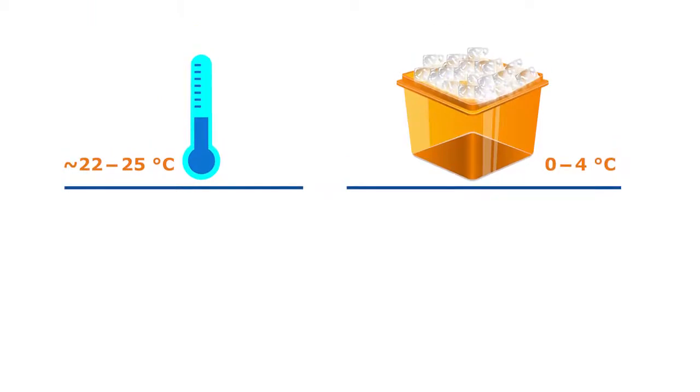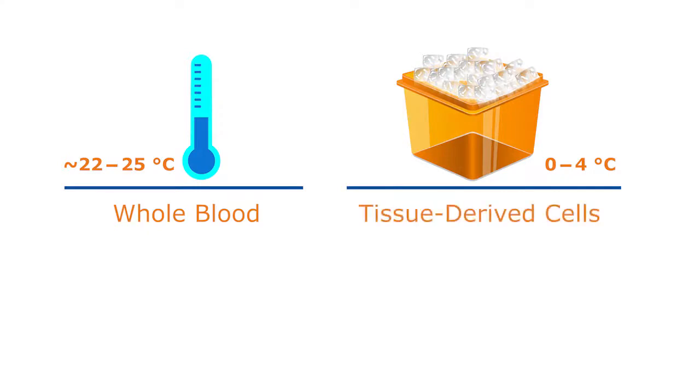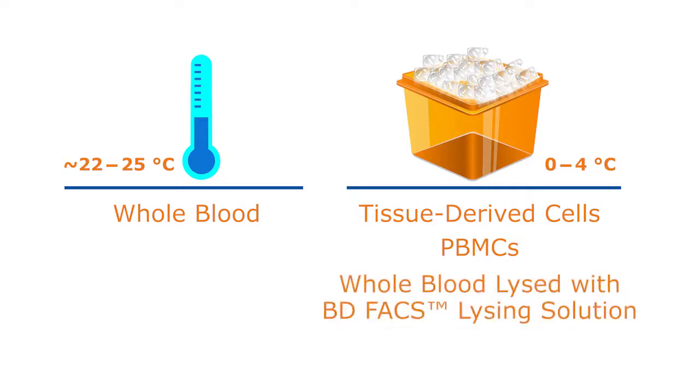Once you've determined your cell type, handling at the appropriate temperature can make all the difference. While whole blood can be handled at room temperature, tissue-derived cells and PBMCs are best kept viable by handling on ice. In addition, whole blood lysed with BD FACS Lysing Solution should be kept on ice to preserve granulocyte morphology.